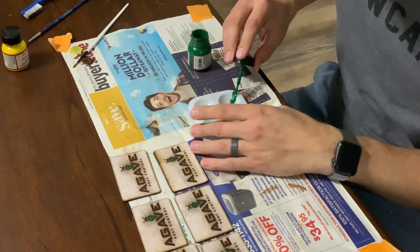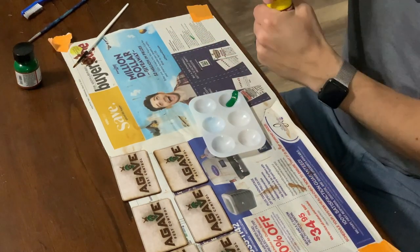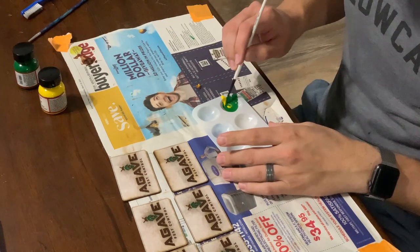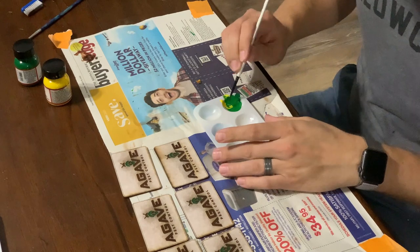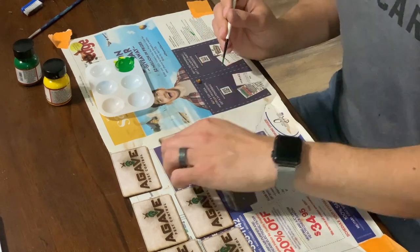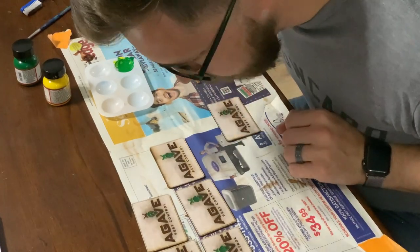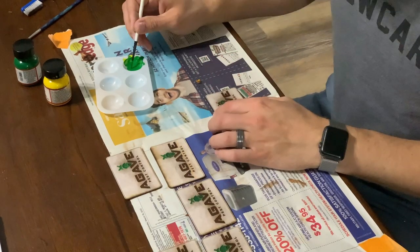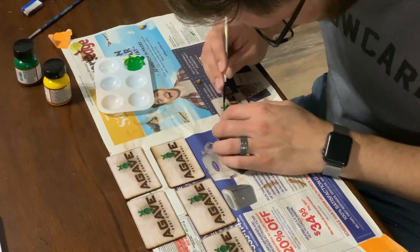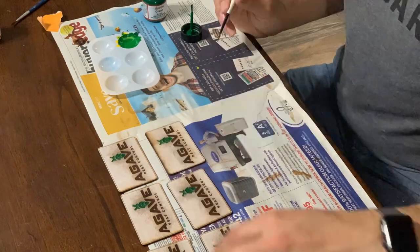You can see that I just used the plain green here, but there's a portion of the design that's a lighter green color, so I just added some yellow until I got the color looking the way I want it. After that first coat was dry, I did do a second coat.